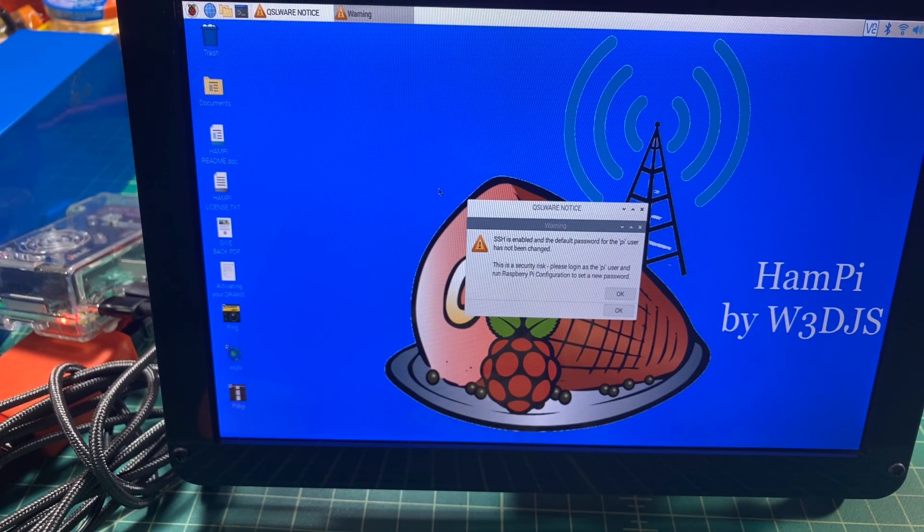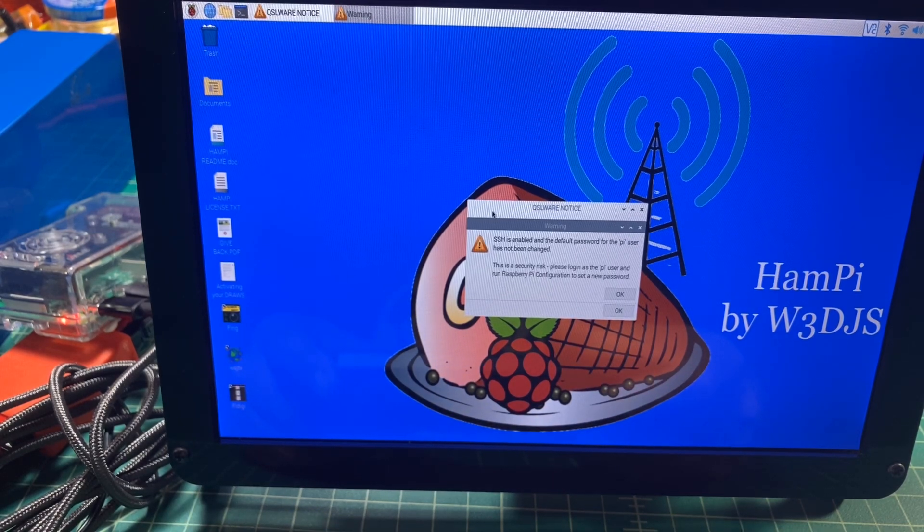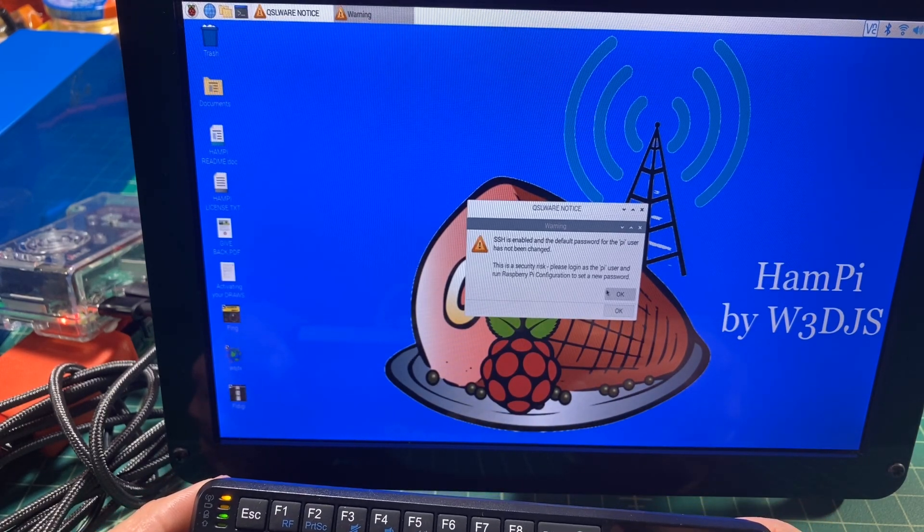This thing should be booting up, and there we go — we're in business. Ready to operate my port-a-pie ham shack. I'm using that tiny keyboard, and I'm just going to move my mouse around. Make sure if you get this Rai keyboard that you turn it off when you're not using it, and turn it on when you are. And there we go, the mouse is moving around.